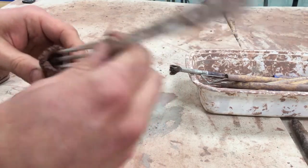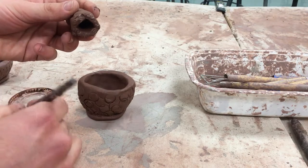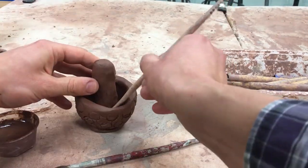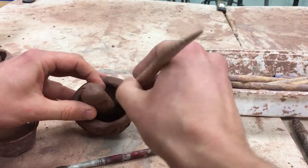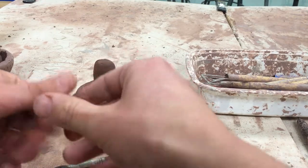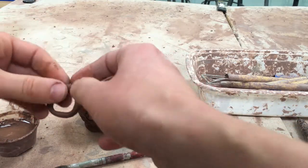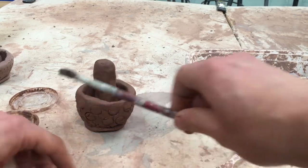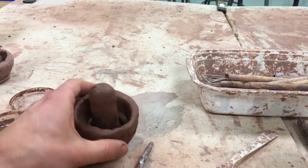I take my brush and apply some slip to the bottom and to this surface, then press it in. I'll take a little wooden tool and smush it together. Then I'll roll a quick little coil that will go around it — I'm going to score that and add some more slip.